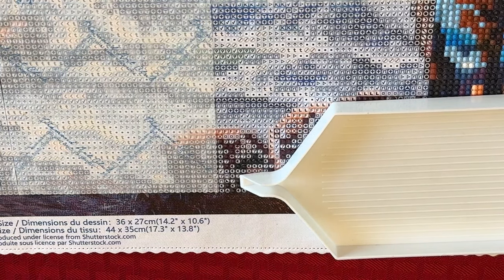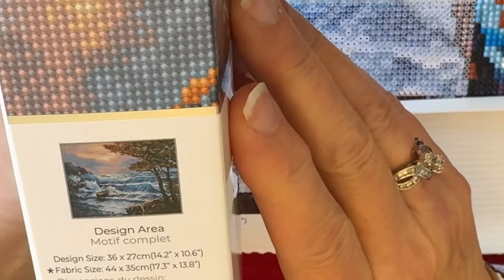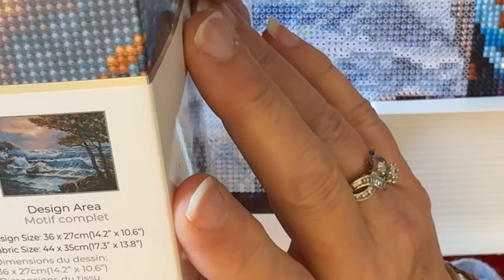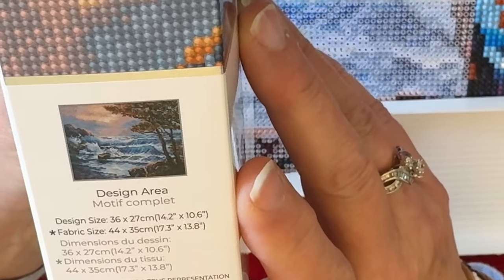This is a Diamond Dots painting called Seaside Dawn. The design size is 36 by 27 — I did an unboxing on it so you guys have seen it already. It has 33 colors and 11,844 drills, so it's a little one.